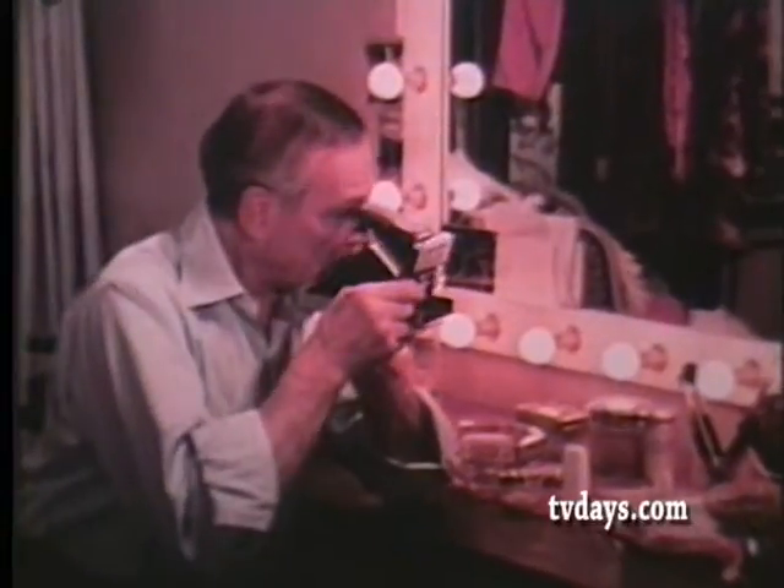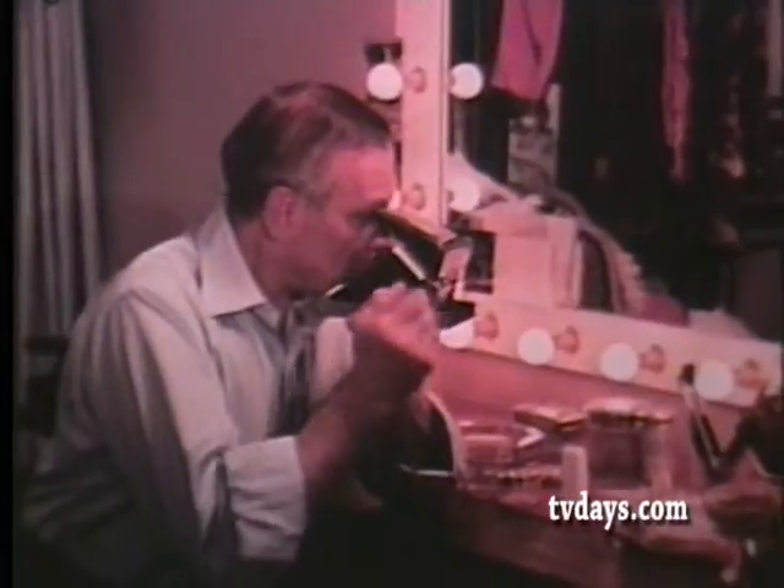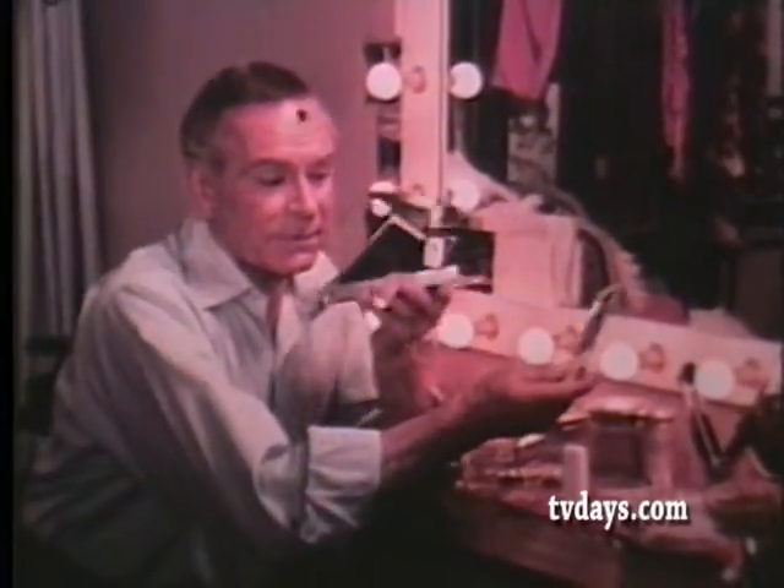Just touch the button, and it hands you the picture. There's nothing to peel, nothing even to throw away. Nothing to time.